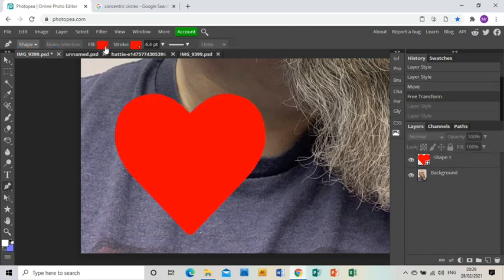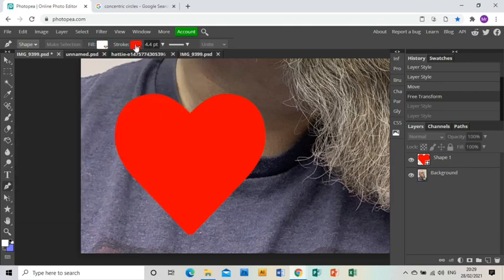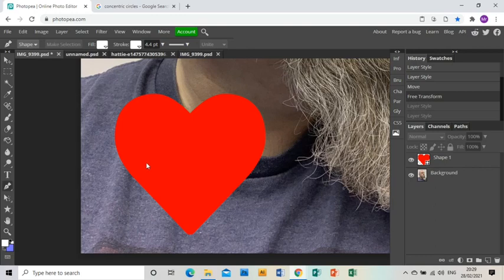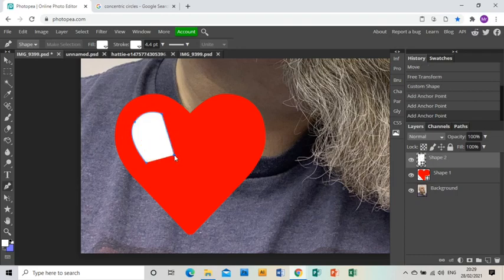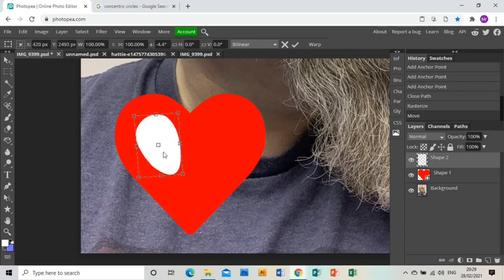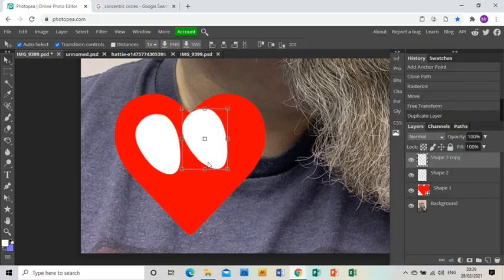I now need to do the eyes, so I'm going to go to the pen tool and make sure that I've got my colour swatches as white — both the fill and the outer line. Then I'm going to draw and click, click again and drag to bend it. I'll right-click on the layer and rasterize it, which turns it from a live shape into just a normal shape that I can move about. I'm going to place that one there, then right-click on the layer and duplicate it.